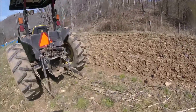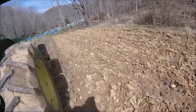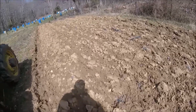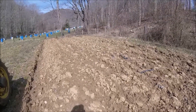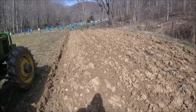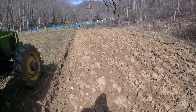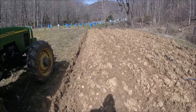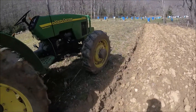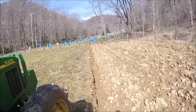We look at this little spot we plowed the other day — it's starting to dry up. If we have sun and wind today and tomorrow, I feel pretty confident that the ground will be dry enough to plow. So that's a good thing.